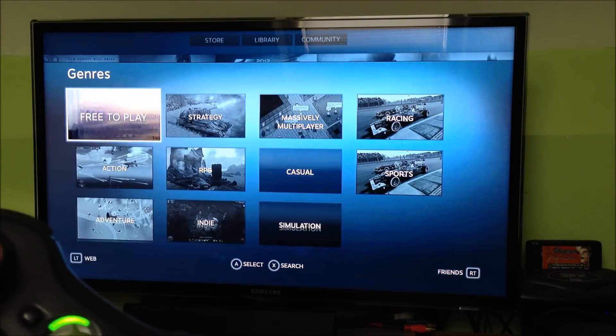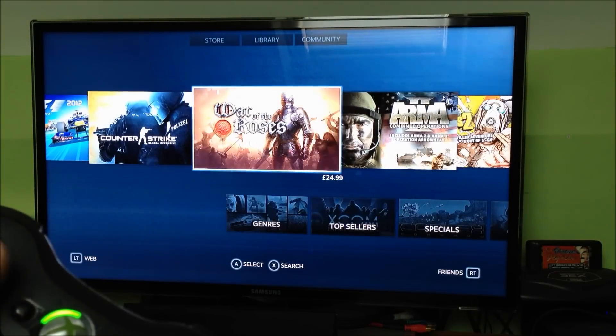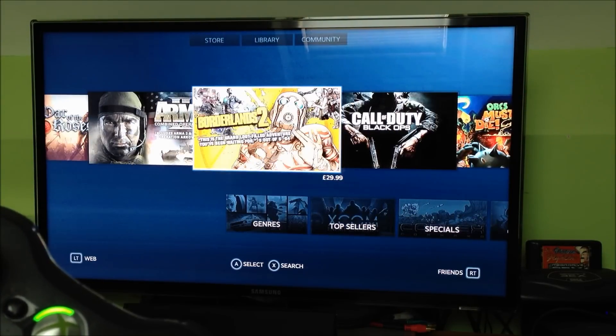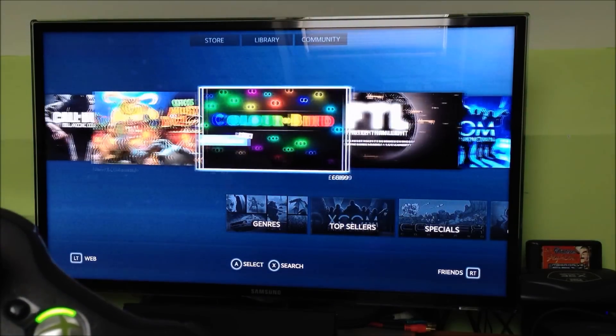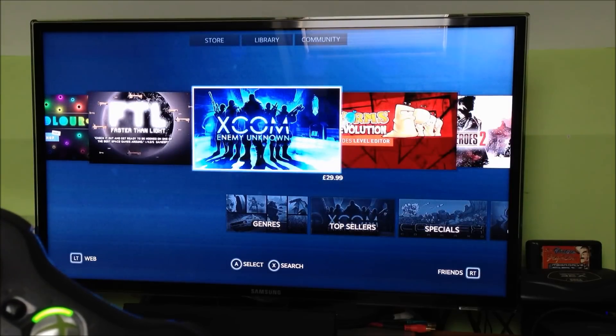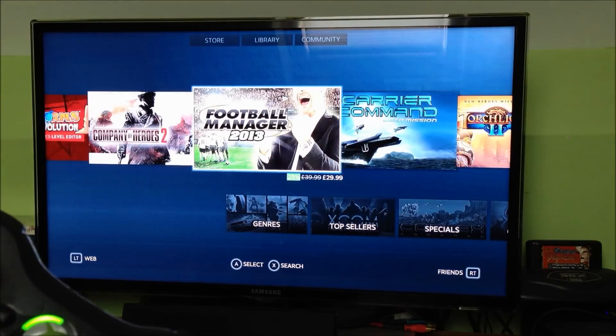You can find exactly what you're looking for. I like the art style they've got for all the different games — kind of like a mock-up of the box, where certain sections of the box art are taken and used as the artwork for the game. Looks quite nice, very vivid on your TV.